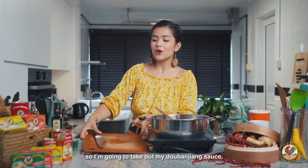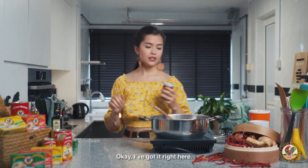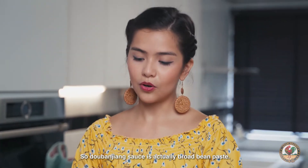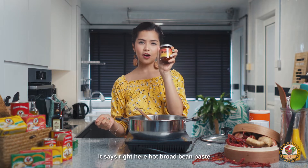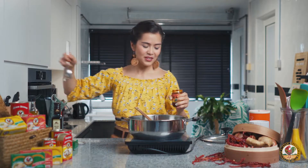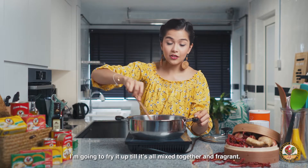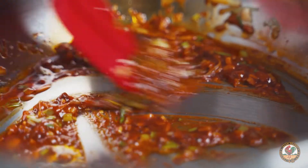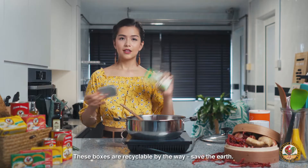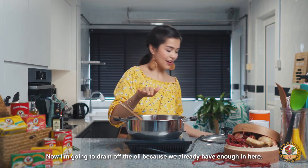So, I'm going to take out my Tobanjian sauce, which will give that nice distinct flavor to this dish. Tobanjian sauce is actually broad bean paste — it says right here, hot broad bean paste. It got to my nose there — that's how spicy it is. I'm going to put in about one and a half tablespoons of this and fry it up until it's all mixed together and fragrant. Now, to this fragrant mixture, I'm going to add the mackerel — using the one with extra veg and olive oil. These boxes are recyclable, by the way. Save the earth. I'm going to drain off the oil because we already have enough in here.